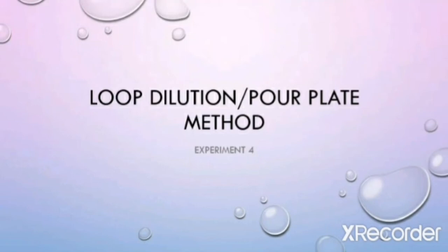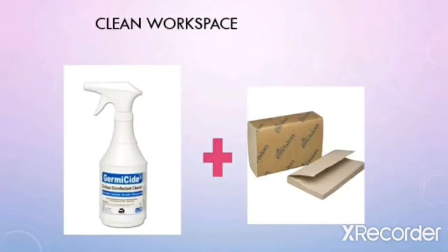In this video, I will be showing you how to do the loop dilution pour plate method. But before we begin, you need to wash down your workspace. Use germicide and paper towels to do so.